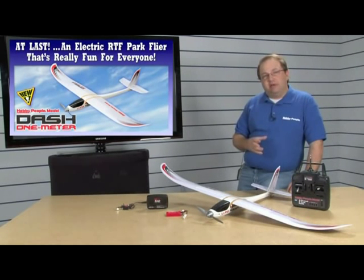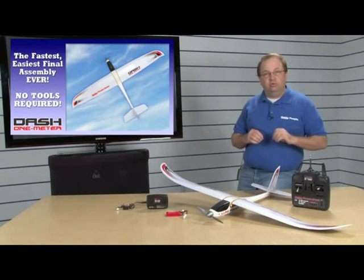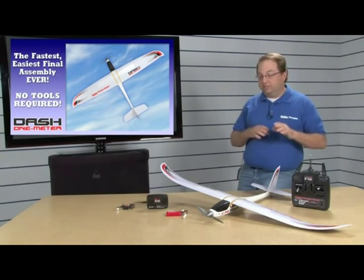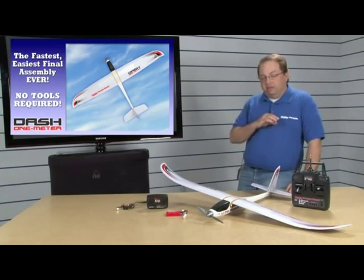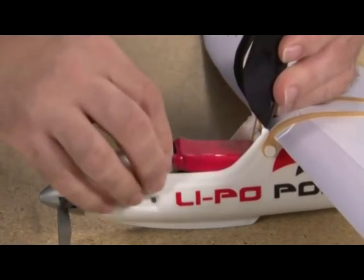One of the things I liked about the Dash is it's really clever the way it's put together. Wings rubber band on, tail bolts on — there's no glue, no tools. This isn't like a foamy where you're gluing everything together. You're gonna pull it right out of the box, and by the time it takes to charge the battery, you're gonna be ready to fly.